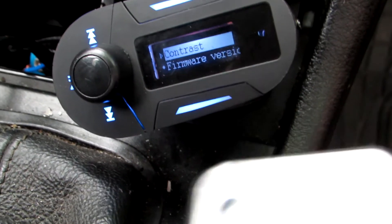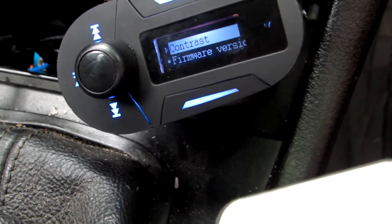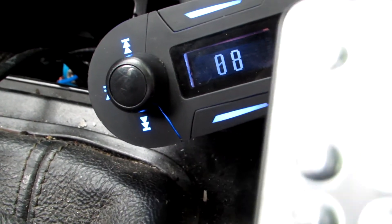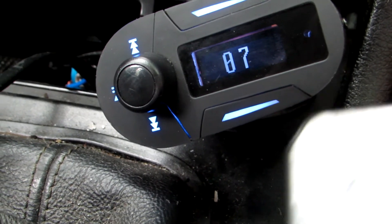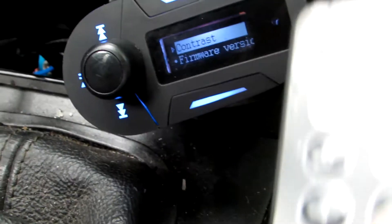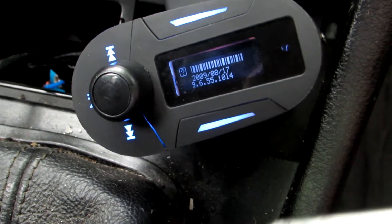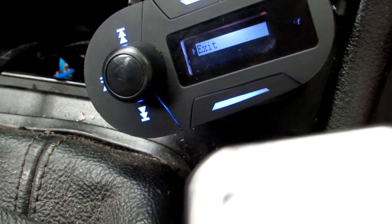What's next — the contrast. I won't use it because it's nothing important. If you want, you can see it getting brighter, but that's not a big deal. And what else is here — firmware version, and exit.